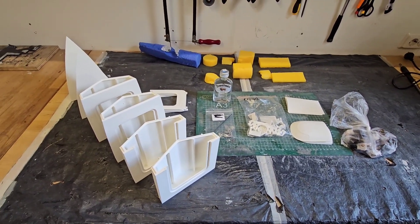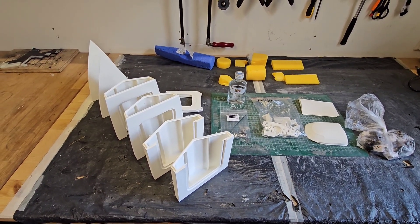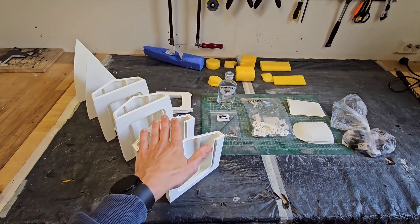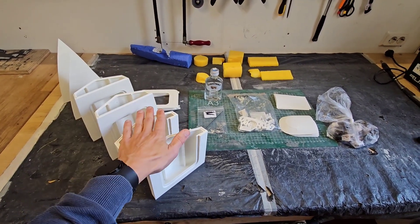Raph even made some very nice instructions on how to assemble the boat — I'm really impressed by them. Check out the link in the description, and if you have a 3D printer, go and print one yourself. I would like to see your result. I'm also planning to give one of them away, so I will pay forward the gift from Raph to another viewer. Stay tuned for that giveaway.